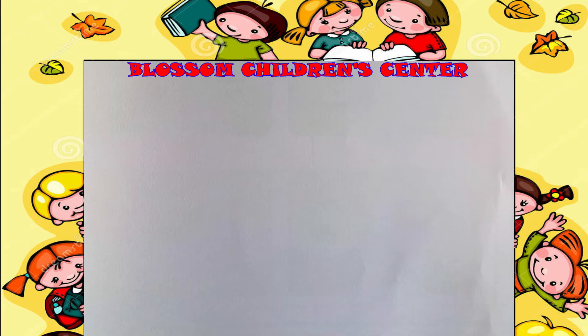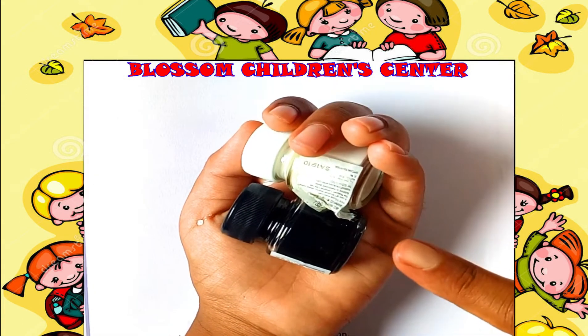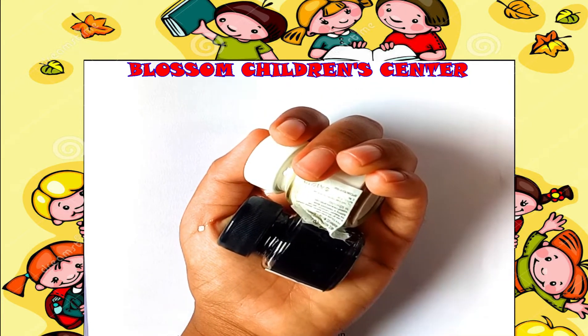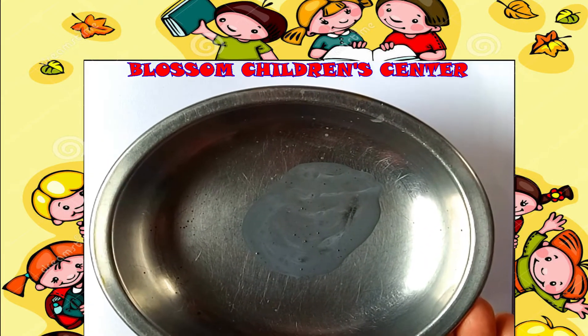What you have to do is dip your fist in gray watercolor. To make gray color, take white color and black color. Mix white color and black color together to get gray color.